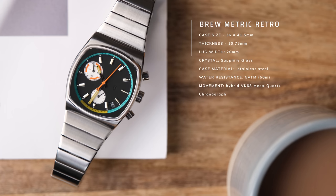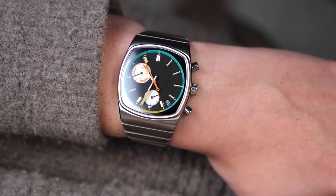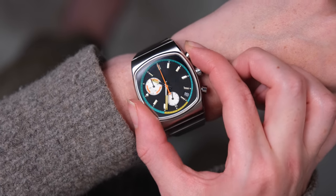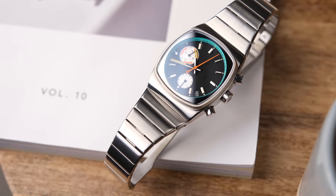This watch has a water resistance of 50 meters, so it's not the one you're going to be wearing to the beach. Inside is the Seiko Hybrid VK68 mecha quartz chronograph movement. Mecha quartz is kind of the partnership between quartz and mechanical timekeeping — the timekeeping functions are controlled by a quartz movement, and the stopwatch functions of the chronograph are controlled by a mechanical module. Both functions are powered by the same battery, so you have all the accuracy and affordability of quartz without sacrificing that mechanical feeling when you hit the chronograph pushers.